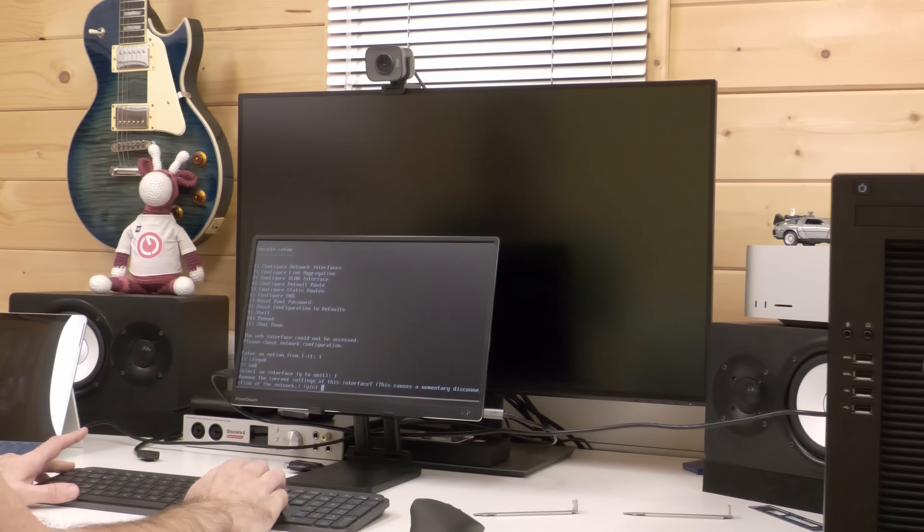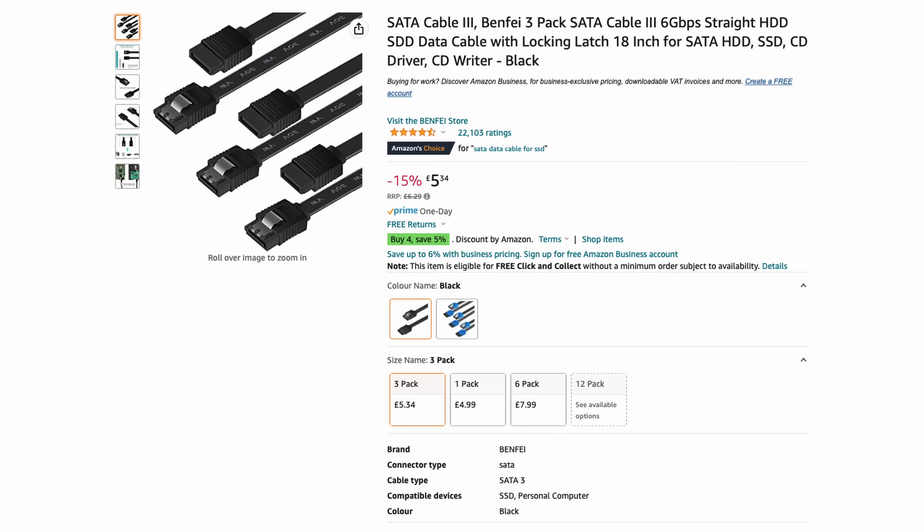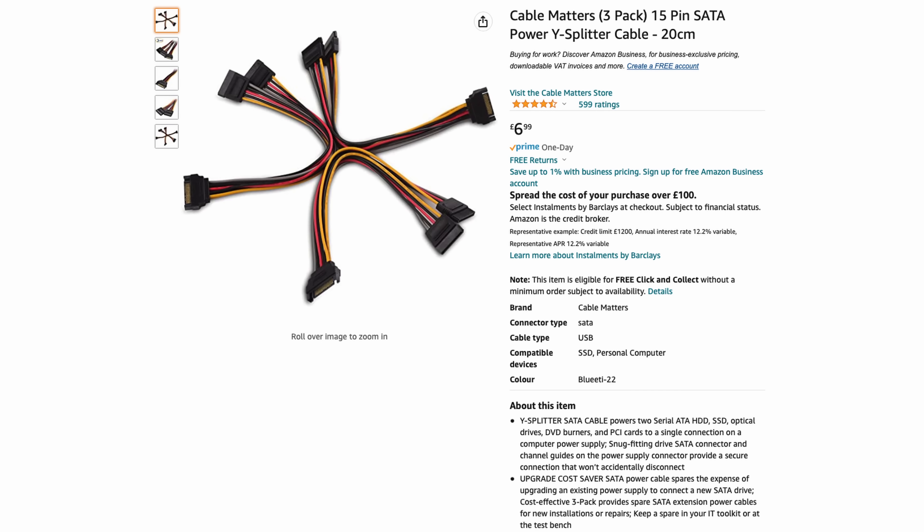The card works perfectly — I was able to get the boot drive working whilst connected to this card. I picked up some additional SATA cables on Amazon, a pack of three for just over £5, and I solved the power issue using some Y splitter cables — a pack of three from Amazon for just £7.